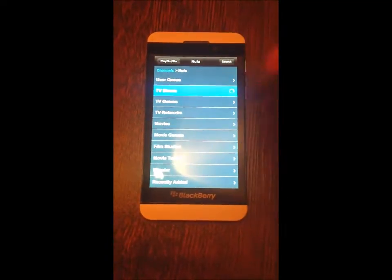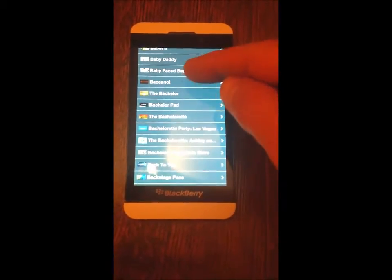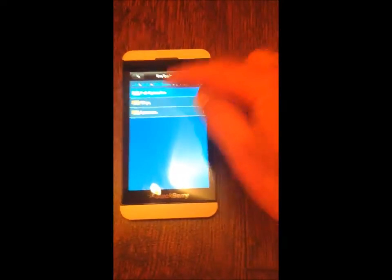We'll go to TV shows. Let's pick B. What do we want here? Here we'll pick The Bachelor.